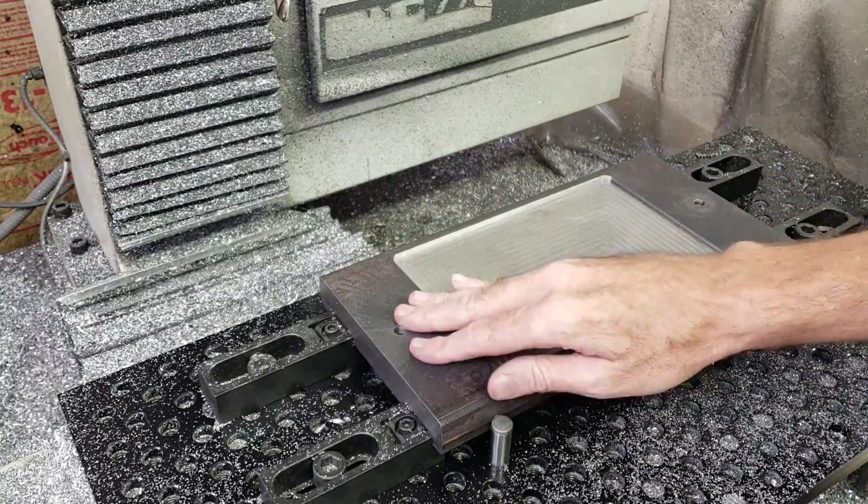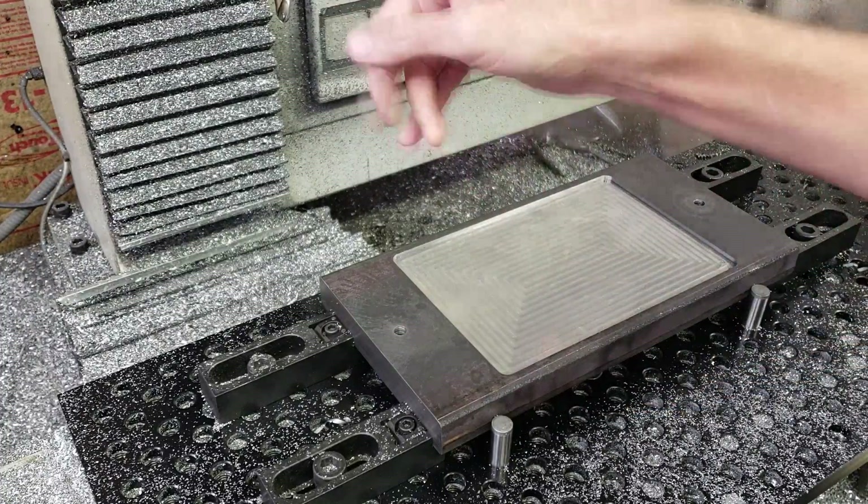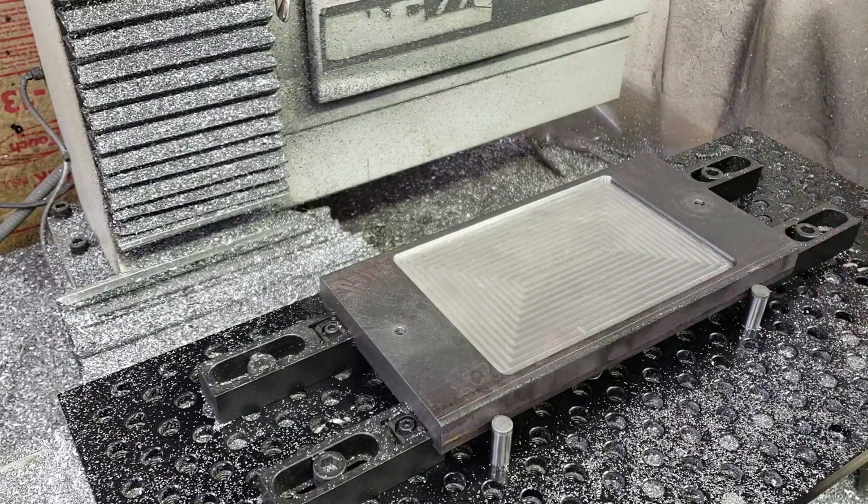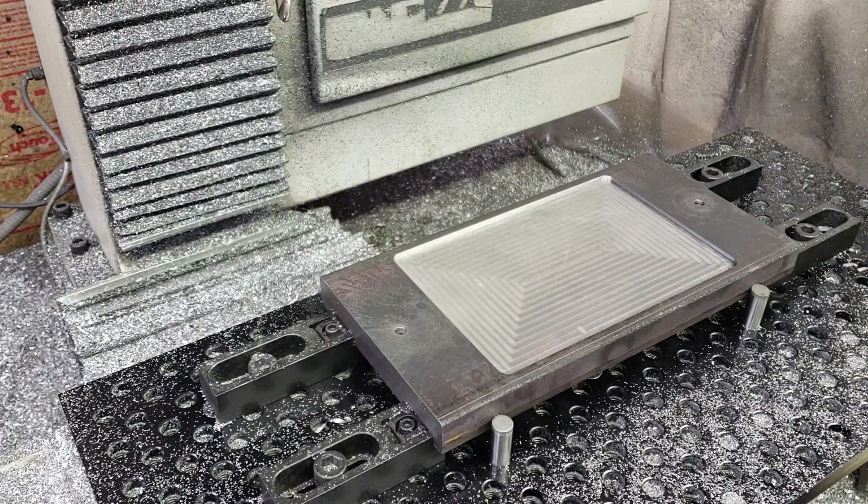Well, that was a lot easier than I thought it was going to be. There was some bird nesting on there, so I may have to adjust the pecking — or the chip break, I should say.